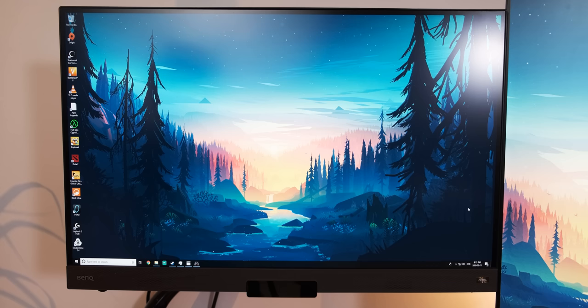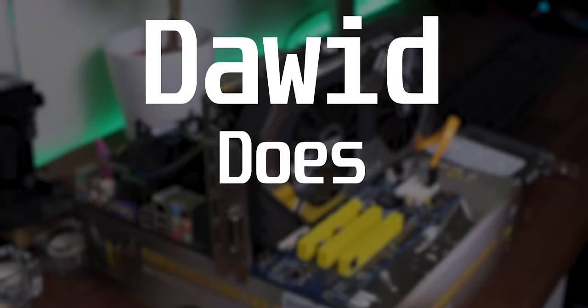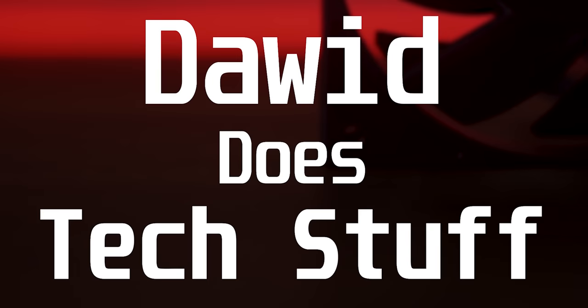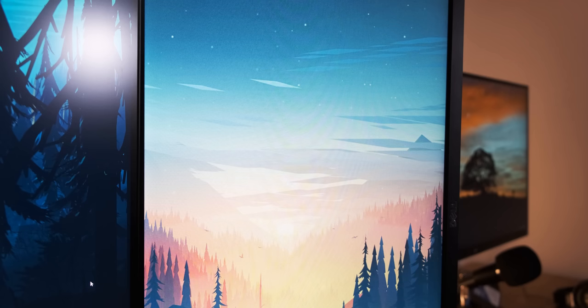Today we're going to see if a noob can tell the difference between a calibrated and an uncalibrated monitor and which one they prefer. By they I mean Ana, and I'm also going to be involved. We don't only want to answer whether you can tell the difference — we also want to know which one's better for what use case, and who should care about calibrating a monitor and who shouldn't worry too much about it.